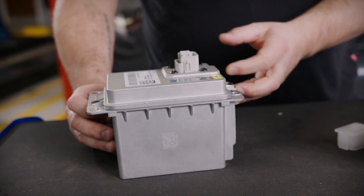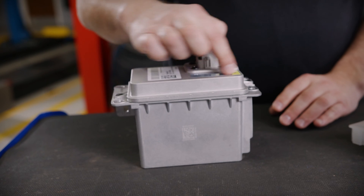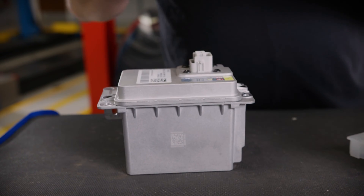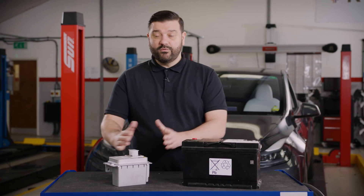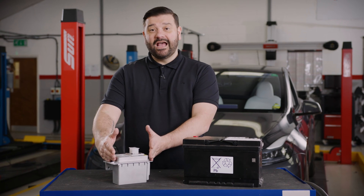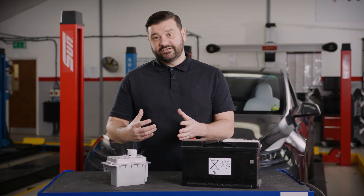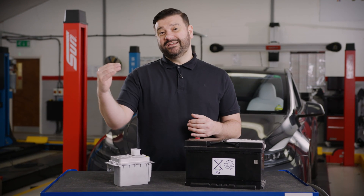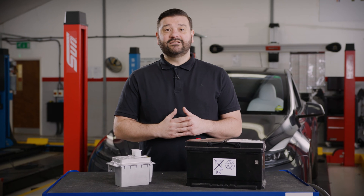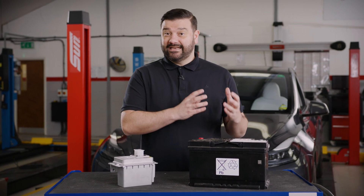On top of the battery, we have the four cells and a MOSFET unit containing a computer board, which communicates with the onboard computer on the vehicle. We're going to see a big change to low voltage architecture — moving from 12 volt to 16 volt, and we're already beginning to fit 48 volt batteries and 48 volt architecture systems to vehicles today. As we increase the voltage, we decrease the current, making it a more efficient system with less electrical energy wasted as heat.